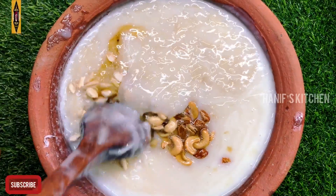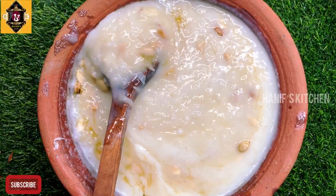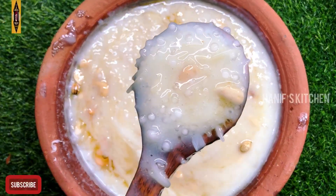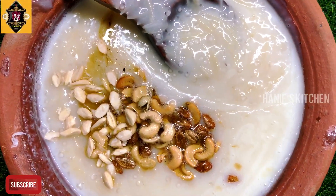Assalamualaikum. Welcome to Hanif's Kitchen. Today, we are going to show you how to make semiya javarisi. It's very good — let's see how it tastes at Hanif's Kitchen.